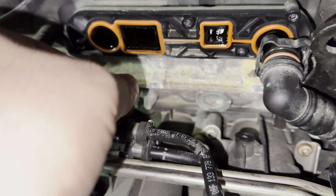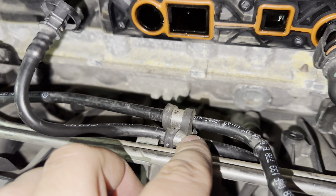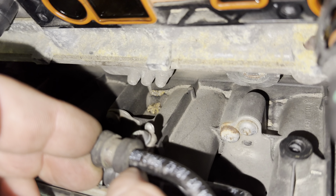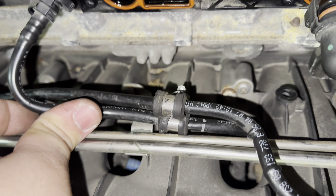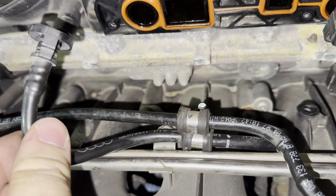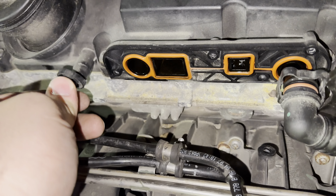Alright, welcome back to another video. Today we're doing the oil catch can on the Mark V GTI, same one as the last video. So first we're just going to start off pretty much assembling it. There's not many pieces, just whatever you see on this table. These are the tools obviously. There's not much to it. Let's get started.